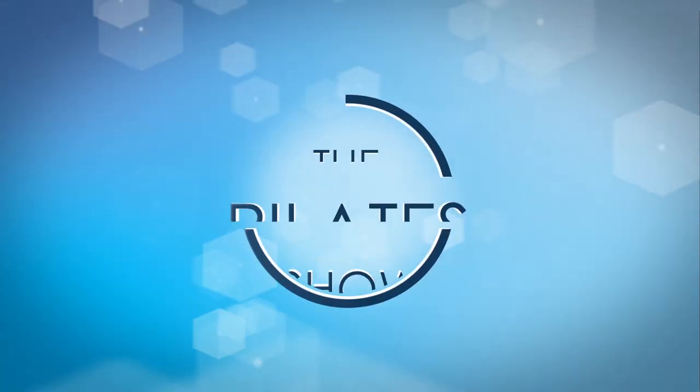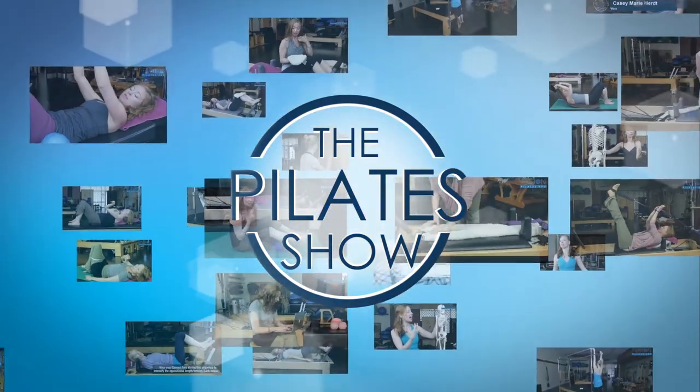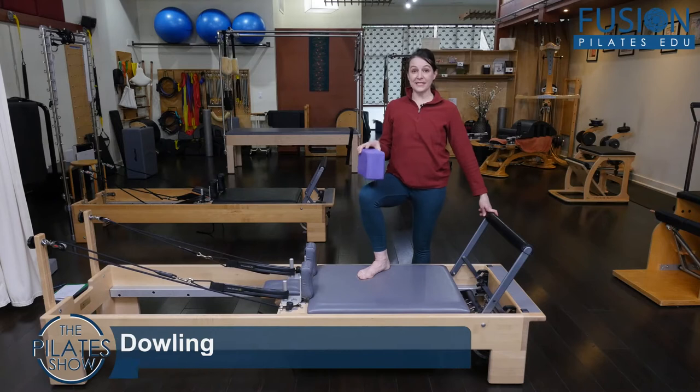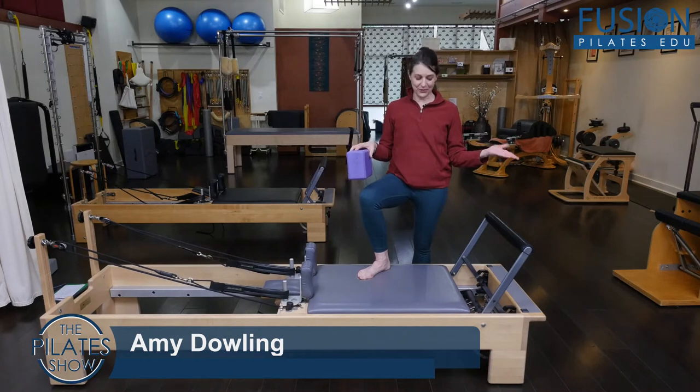Welcome to The Pilates Show, where we explore Pilates tips and techniques to help deepen the skill level of the movement educator while having fun. So I call this spicy footwork — it's not that it's that spicy, it's just something different, an alternative to your regular run-of-the-mill footwork.